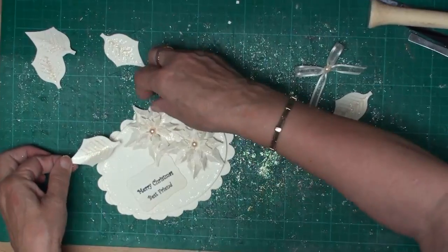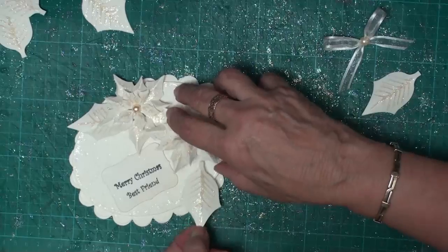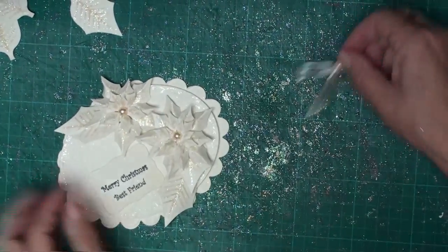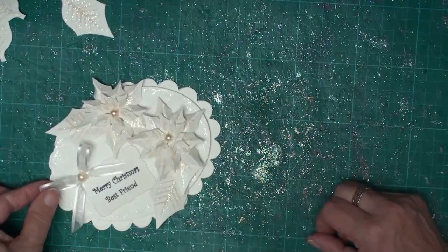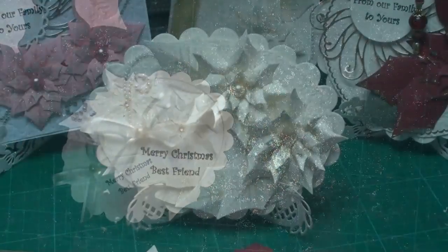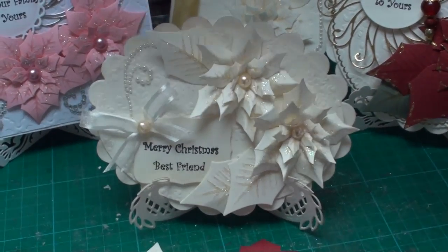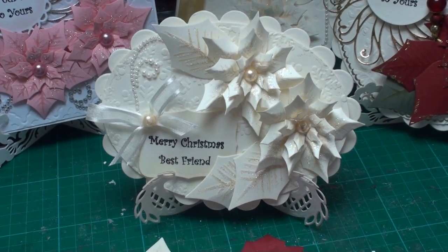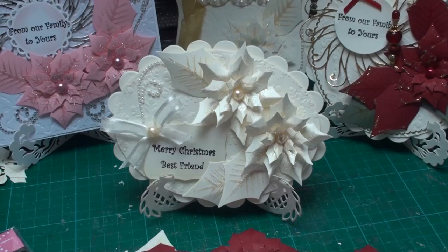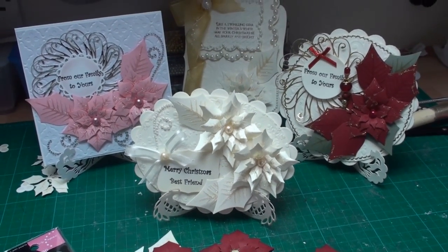Then underneath I shall add in some of the extra leaves, and along the top of the sentiment I shall just add in the bow. So there is everything glued in place on the finished card, and I've just added some pearly swirls from Want to Scrap on the side. And there you have different colours for different poinsettia cards all ready to send for Christmas.